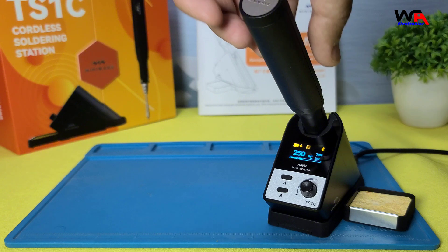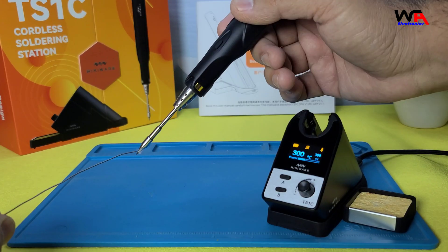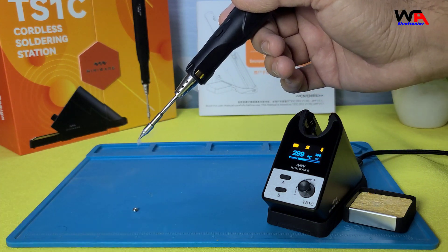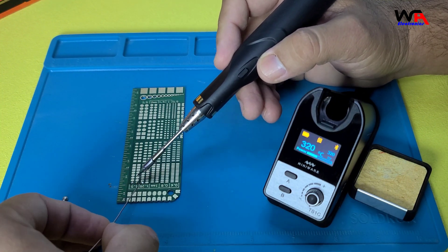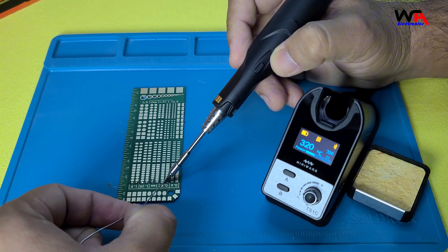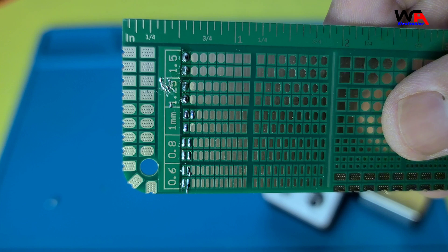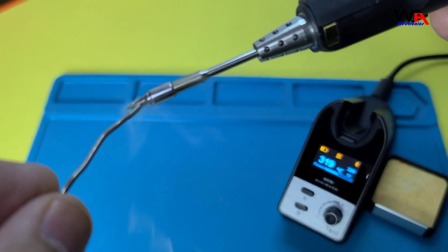I'll demonstrate by soldering onto this PCB. The soldering pen heats up quickly and maintains a stable temperature. The boost button is handy for those moments when you need an extra burst of heat.